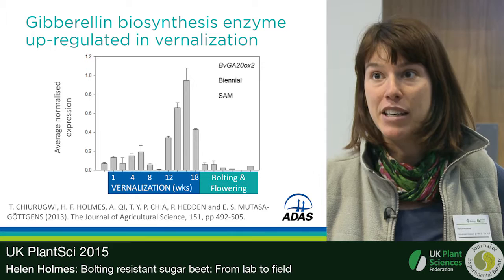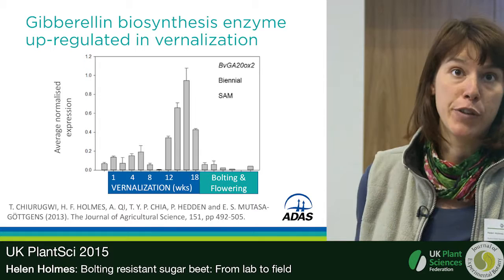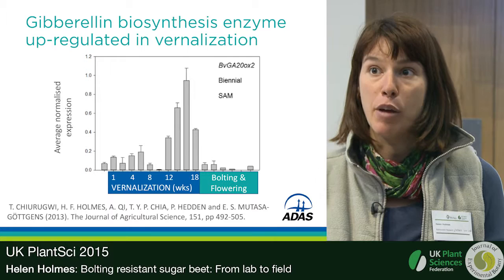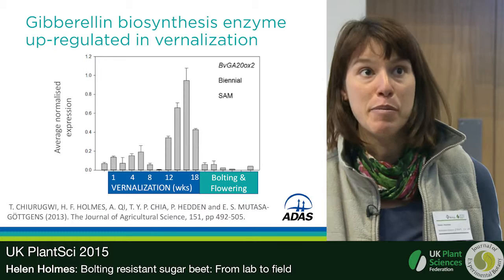The enzyme ga20ox2 is one of the penultimate, rate-limiting enzymes in the gibberellin biosynthesis pathway in sugar beet. I could see that expression of this gene was very low at the beginning of vernalization, but increased up to a maximum starting at about 12 weeks. At 12 weeks of vernalization, sugar beet plants are generally committed to bolt and flower later in the season — this is known as the vernalization requirement, the minimum cold exposure needed for commitment to bolting and flowering.